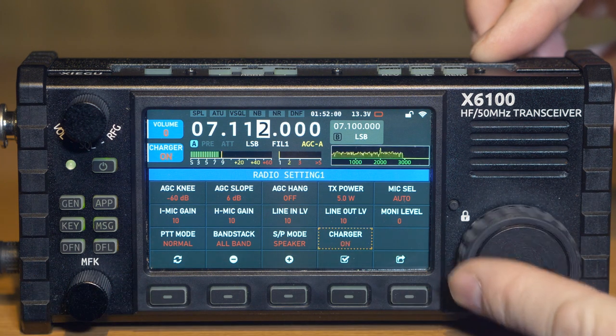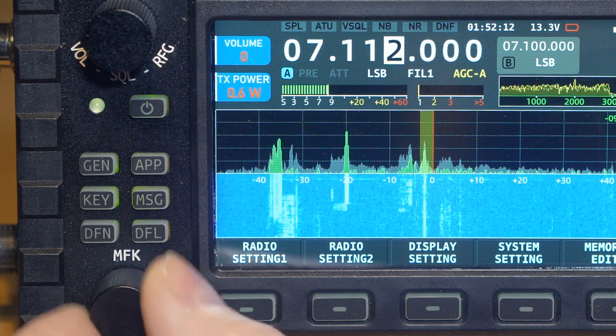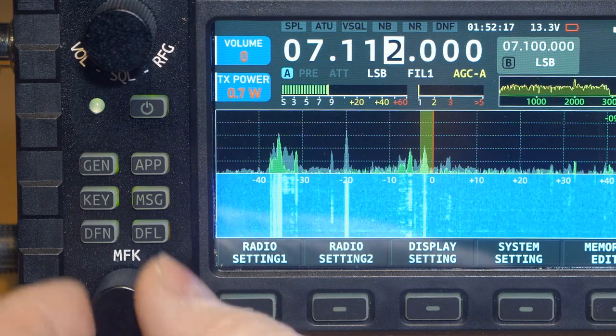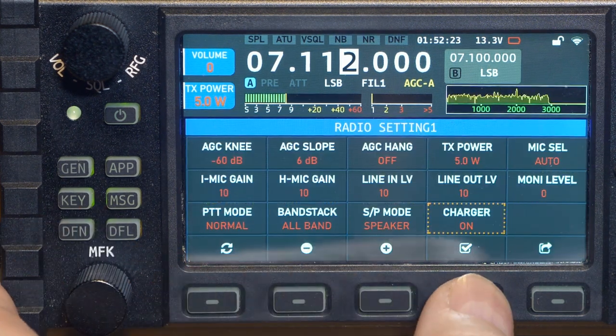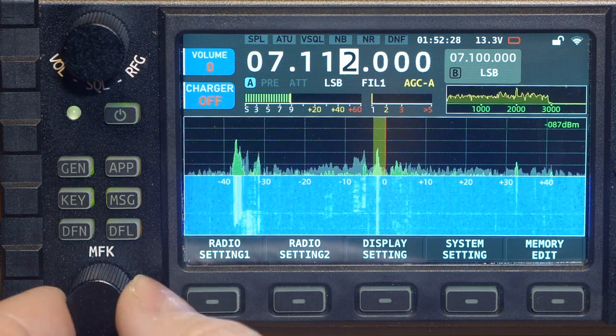Conveniently, when you exit a menu after saving settings, the last selected parameter remains active — for example, transmitter output power. The multifunctional lower knob will then adjust that parameter directly without re-entering the menu. Similarly, you can go into settings, select a different parameter such as charger on/off, exit, and that knob will now toggle the charger directly. This applies to any menu item.